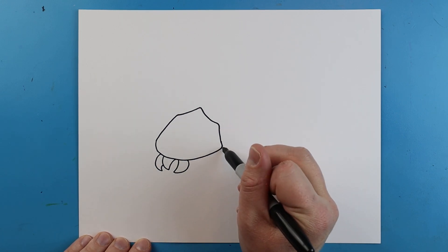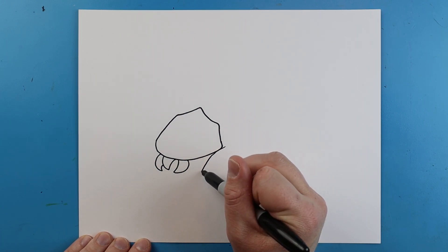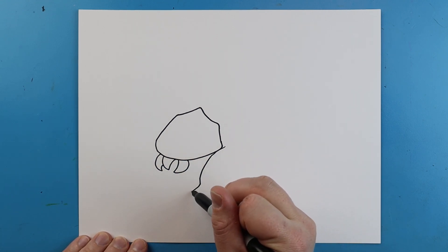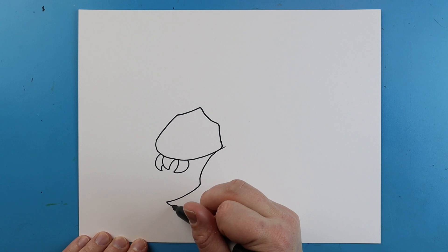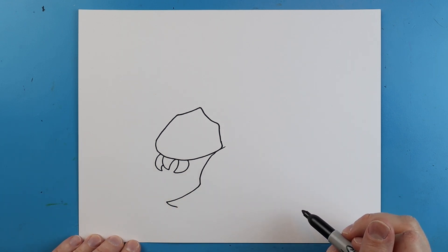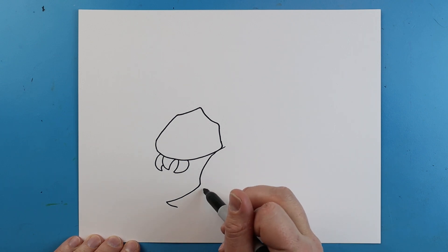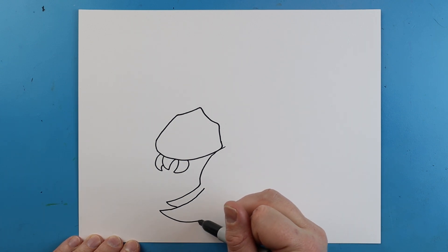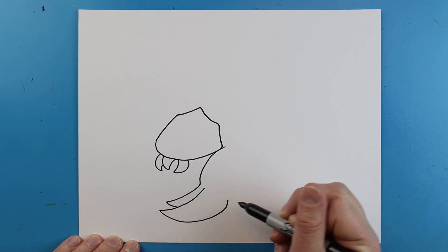Now right here we're going to start with the big pinchers, so we're going to make a line that comes down to here. It's going to make a line that goes out and comes in just a little bit, kind of like at a point. I'm going to start here and make a little line that goes out, comes to another point, and this time it's going to go up to here.